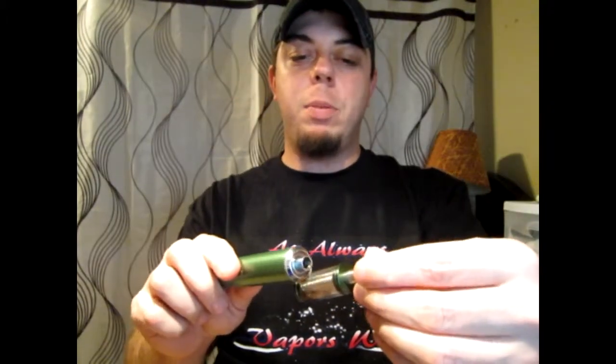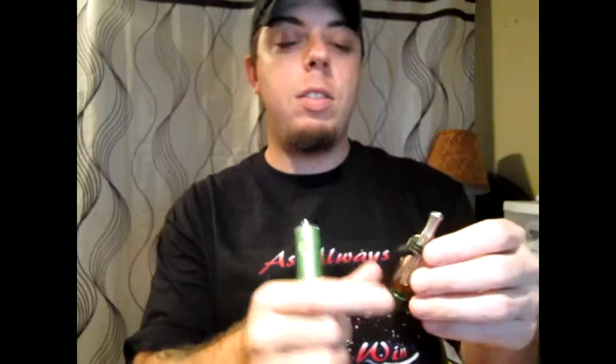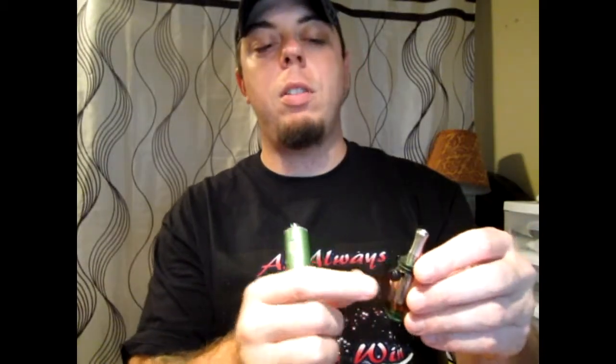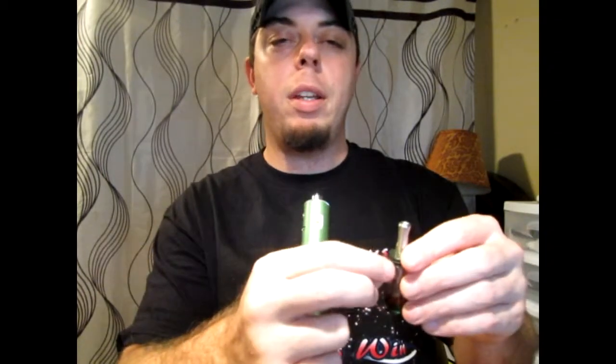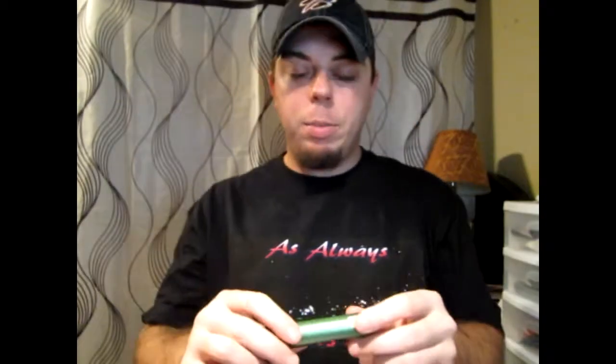I'm going to show you something — I got this tank which matches the Buzz Pro in color. This is an XL Carto tank, and I also got two more tubes: a smaller one and another XL without the hole in the side. It's an awesome way to fill your carto tank — unscrew it, pop the needle point in there, fill it up to the brim so there's no air at all. Matches the Buzz Pro really nicely.